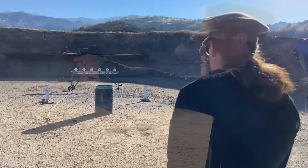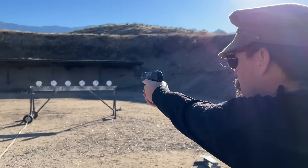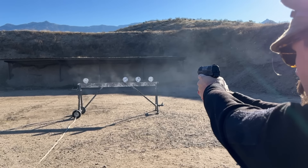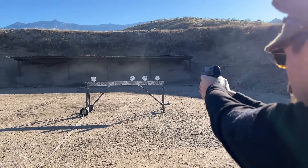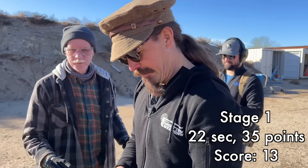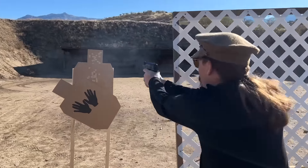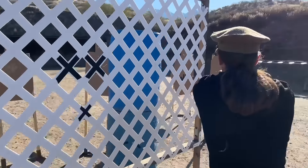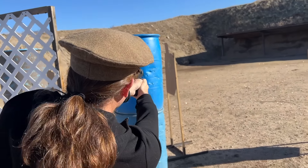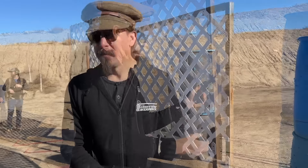Seems to work. I hit the mag release accidentally on one of those — the mag dropped a little bit. I went a little too far and skipped one, but I think I was able to get him. Let's see how I did.